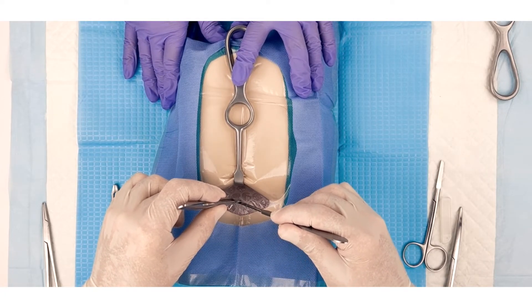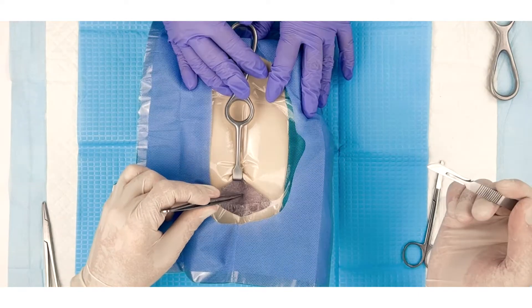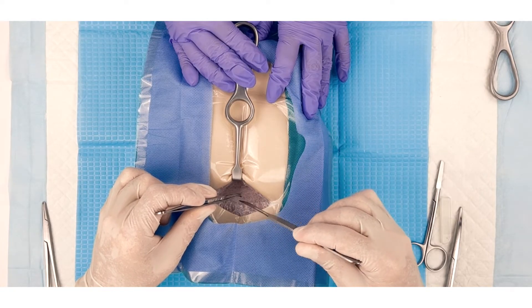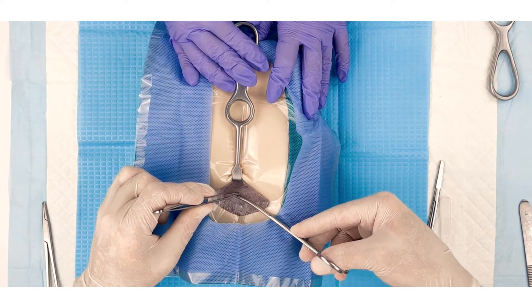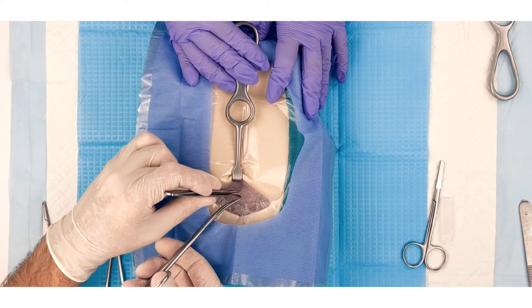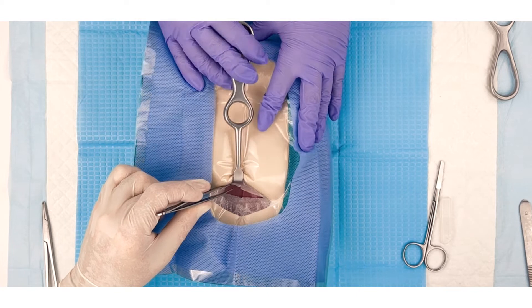Insert the Langenbeck retractor beneath the dermis layer and ask the surgical assistant to hold it in place. The Langenbeck retractor should be repositioned layer after layer. Cut through the subcutaneous fat layer to the same length as the skin incision. Carefully grasp and lift the rectus sheath with the Adson's forceps, creating a tent-like structure as it lifts away from the underlying rectus abdominis muscles. With the rectus sheath lifted, make a small incision in the sheath using a scalpel. Insert the blunt-tipped dissecting scissors into the small initial incision and extend the cut laterally, taking care not to damage the underlying muscles.